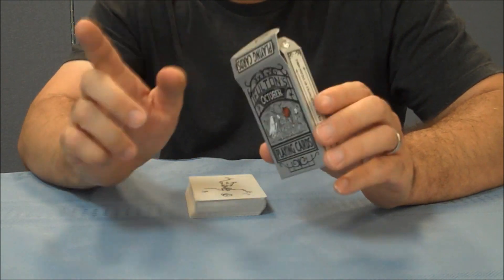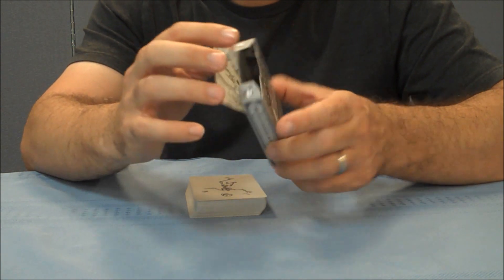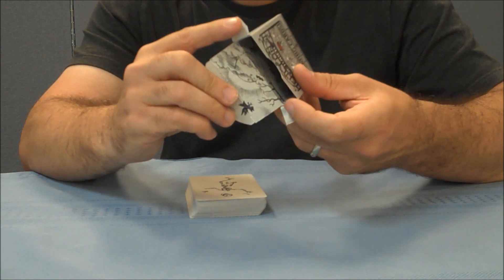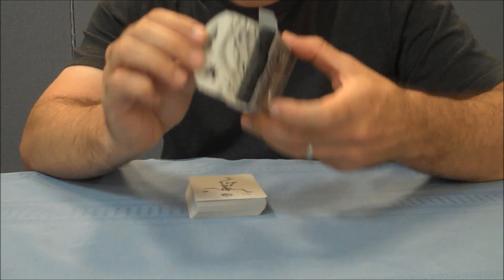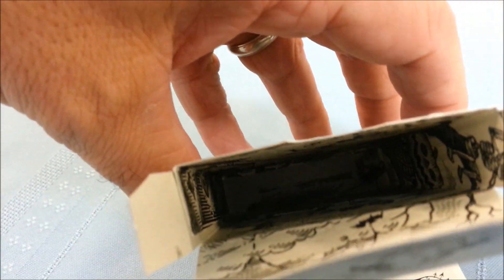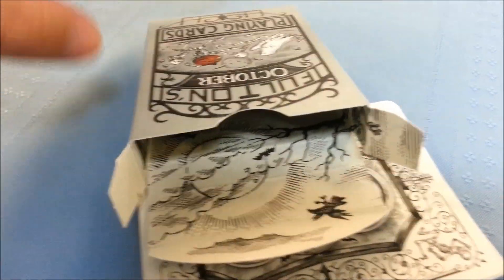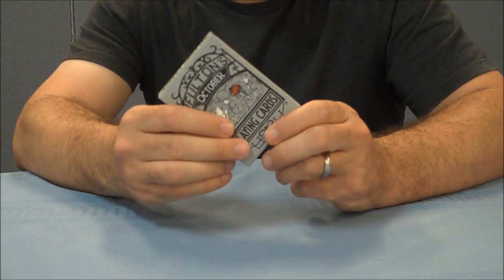One more thing about the tuck case: the two inside flaps have a little skull, and if you look inside there's another drawing inside — you can see there's artwork all the way down deep inside the box. If you unfold it, it makes a little picture. So that's pretty much it for the tuck case.